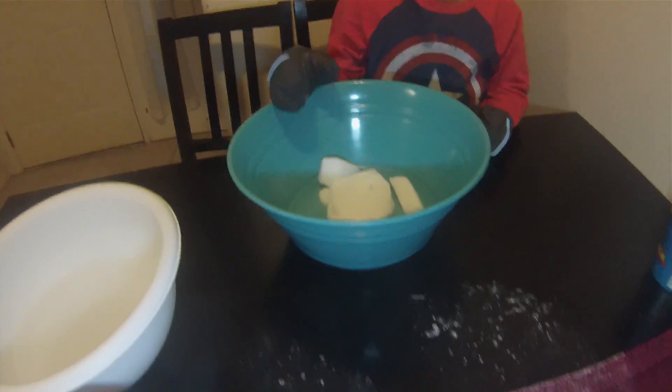For this experiment, we need dry ice, dish soap, and water.